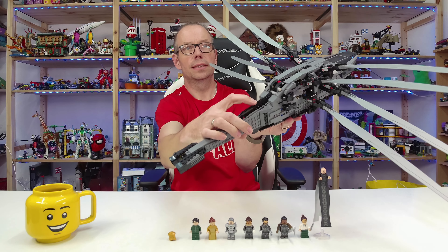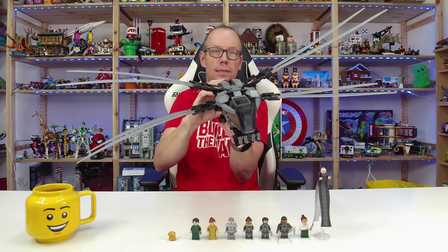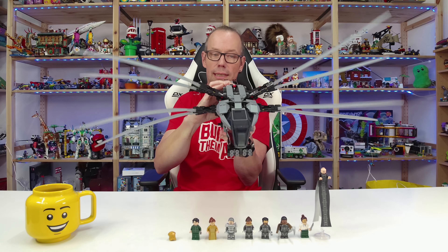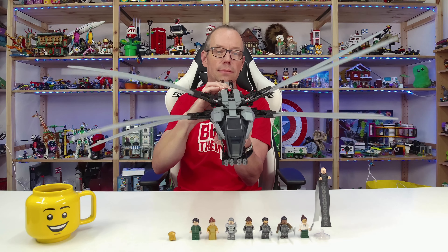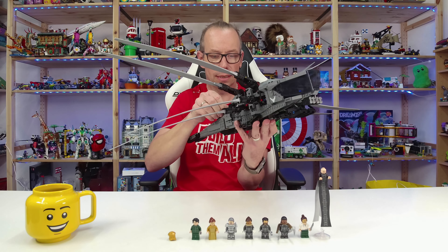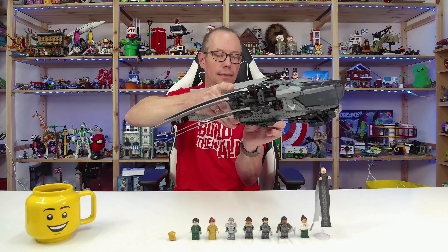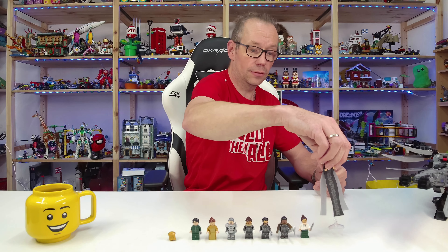Then there is this part, and when you push it — it's not that easy the first time because you must find your rhythm — the wings flap, just like in the original Ornithopter in the movie. Of course not at the speed needed in the movie to fly, but the functionality is there. I'll put this back together again since it takes much less space on the table, and that covers all the functionality of the set.